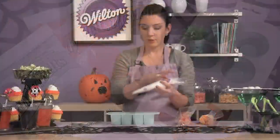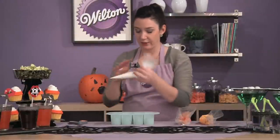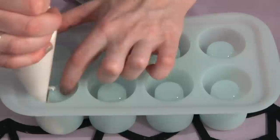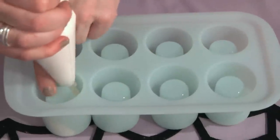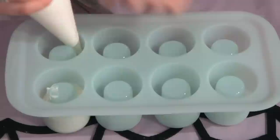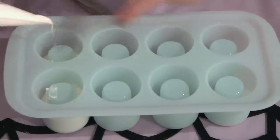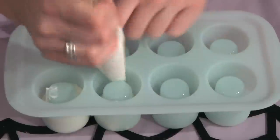Let's get started. I melted my candy melts right in my disposable decorating bag, or a candy decorating bag if you have it. You can also do this in a melting pot if you have that at home. What you want to do is just squeeze a layer of the bright white down, making sure to avoid the sides of the mold. Do this in all eight cavities.